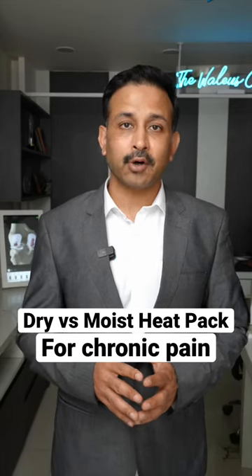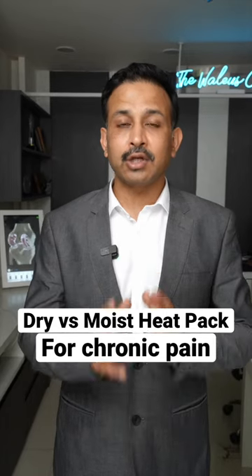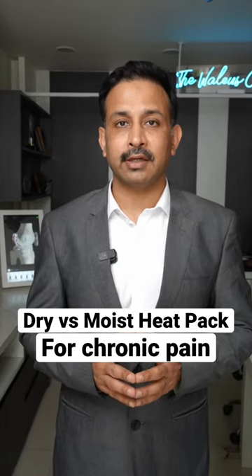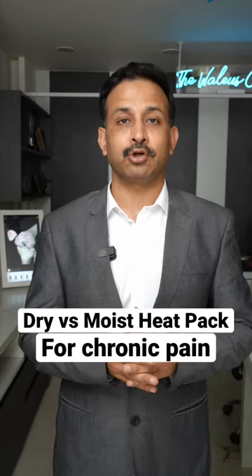If you have chronic pain in any part of your body — be it your hip, knee, shoulder, or back — then usually we recommend applying hot packs to that area. But whether you should apply a dry heat pack or a moist heat pack is what you should know.